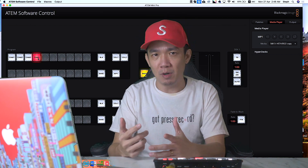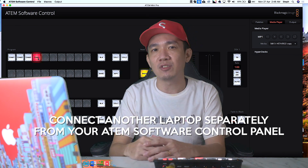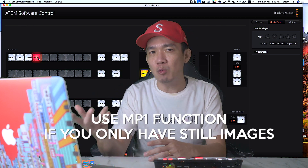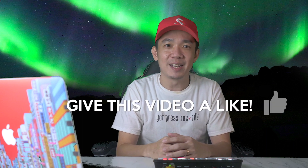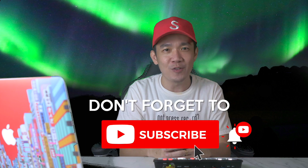However, my suggestion is that if you plan to use the laptop option, connect another laptop to port 4 so that you don't mess up your main software control panel. But if you only have still images, use the MP1 function, because then you only have one laptop to handle and it will not be so messy. There you have it — I hope this video has given you a good idea of what the chroma key function on the ATEM Mini Pro can do, and the endless possibilities that come with it. The ATEM Mini Pro is definitely a piece of equipment you will want to own if you are planning to get into live streaming, or simply want to improve your productivity and upgrade your existing setup for broadcast. If you found the information useful, please give this video a like, subscribe, and let me know if you have any questions.